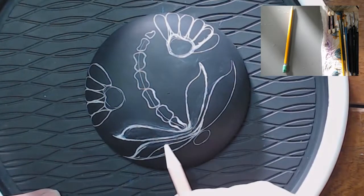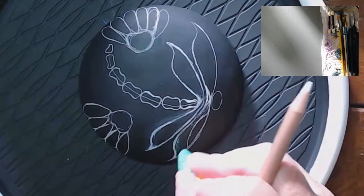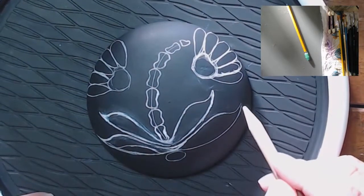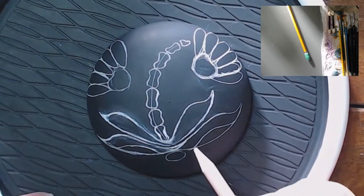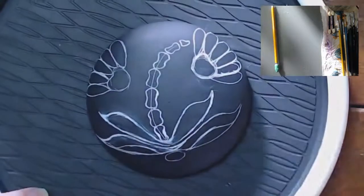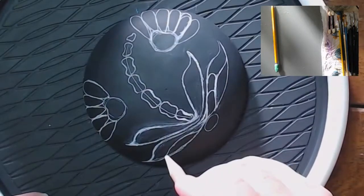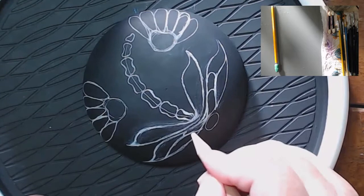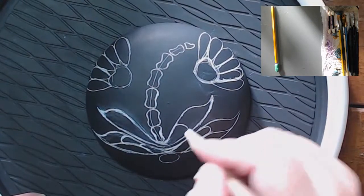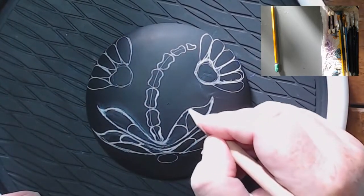For the wing design, I'm just following the bottom section of the wing — the same design. So it's going to follow kind of what the bottom of the wing does. And then these little half circles into more half circles.